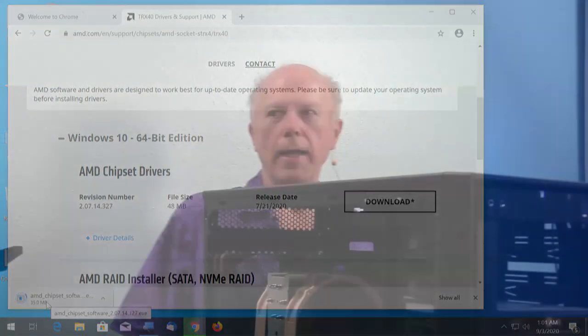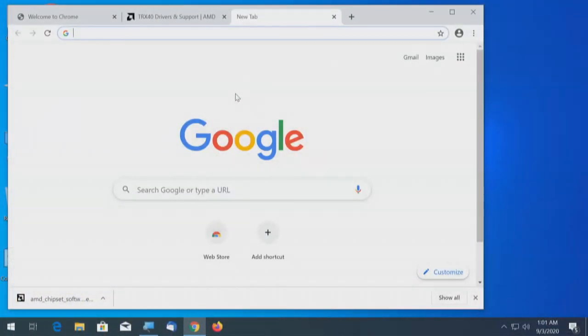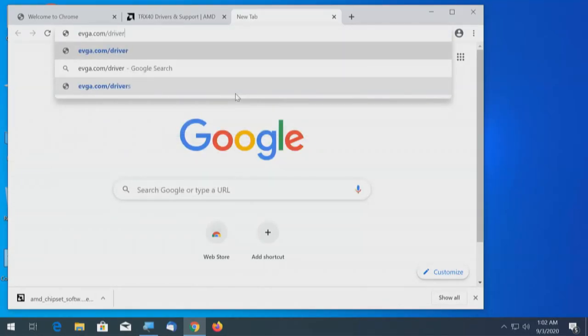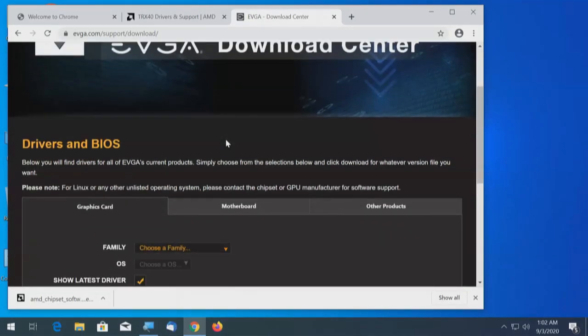I need to sit on this because while we're downloading, Windows is also downloading updates even though we have Windows 10 2004. So I'm racing against the clock to download these drivers so that when Windows is finished, then we can proceed. I have the chipset drivers now. Next I'm going to go to EVGA and download their drivers at evga.com/drivers. Another tab - let's do that. Drivers and BIOS - choose the family we have.